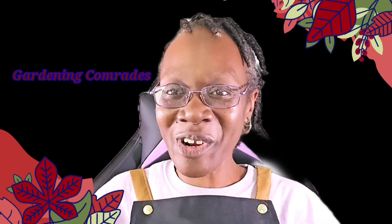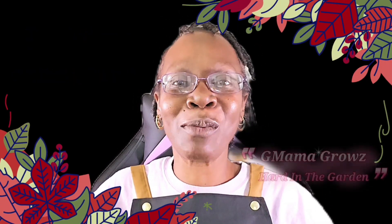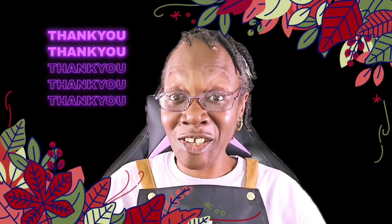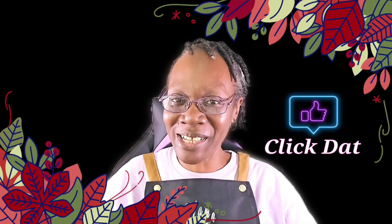Welcome gardening comrades. I am Gmama Grows, hard in the garden. Thank you for scrolling through and I would appreciate your support of my channel by clicking that like button.